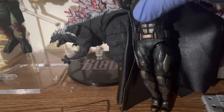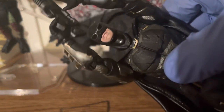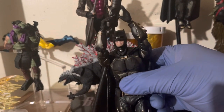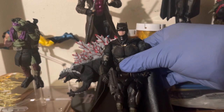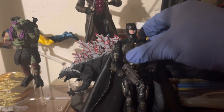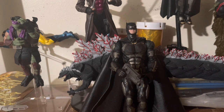Now this figure is pretty hard to get, as far as being able to track it down online. And if you do and you're lucky enough to find one new in box, unfortunately that's going to cost a lot. I got this one used because that's all I can afford at the moment.